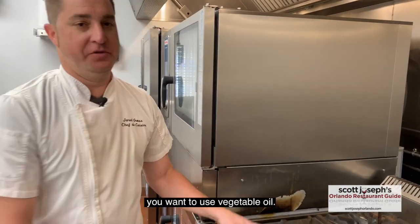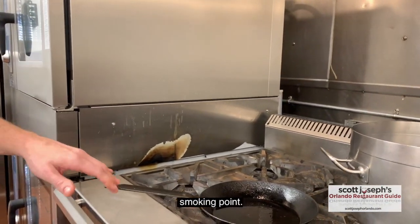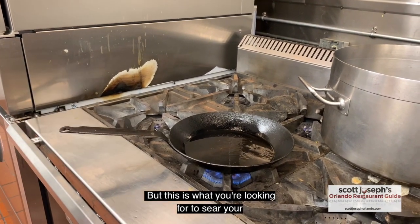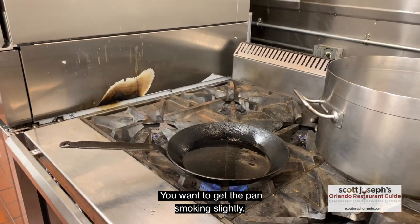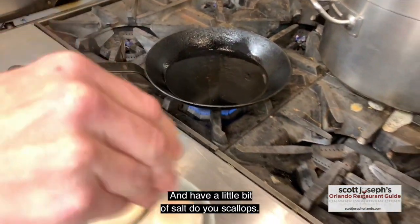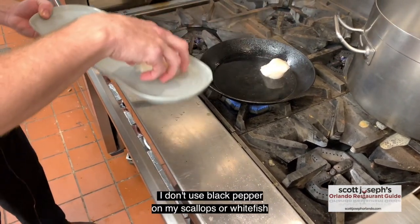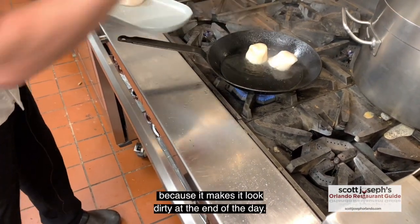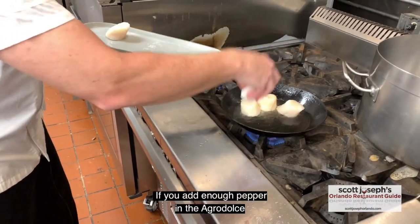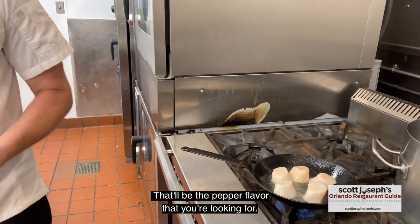Now when you're doing your scallops, you want to use vegetable oil — you do not want to use olive oil, because olive oil has a higher smoking point, so it's going to smoke at a lot lower temperature. You want to get the pan just smoking slightly. You're going to add a little bit of salt to your scallops. I don't use black pepper on my scallops or white fish, just because it makes it look dirty at the end of the day. If you have enough spicy peppers in the Agri-Dulce, you won't need pepper on the actual scallops — that'll be the flavor you're looking for.